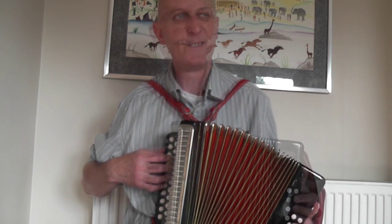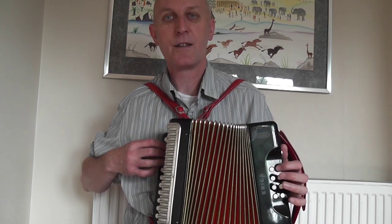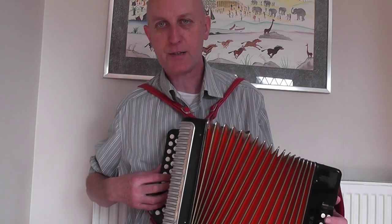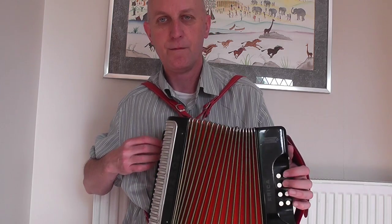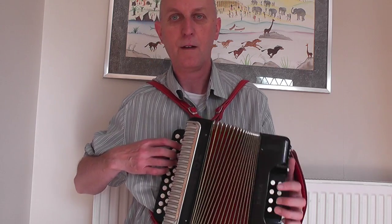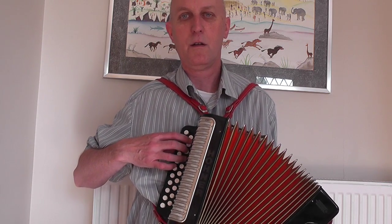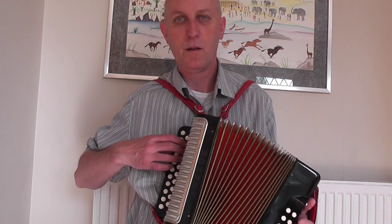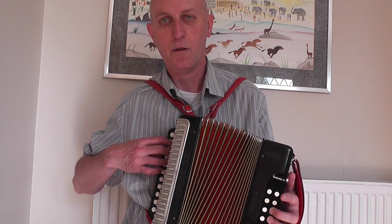So I was trying to play it all in one row, but of course if you think about it, this bit is exactly the same as this bit — same buttons, same pushing and pulling, just on a different row. So that makes a lot more sense. Here's the whole thing with the new fingering, but it's still quite a lot on the push so I've opened up the bellows quite a long way. So that is much easier to play like that — thank you Martin for that tip.